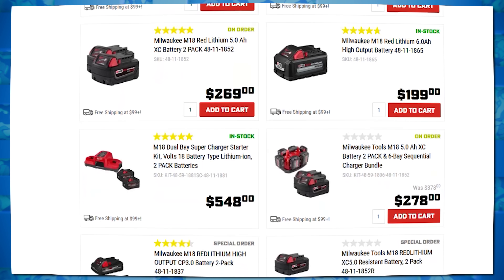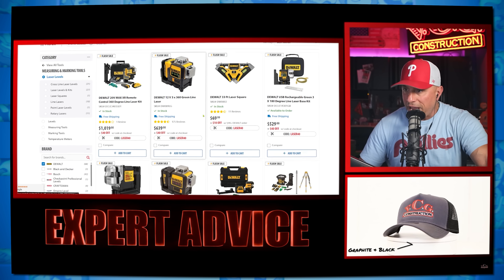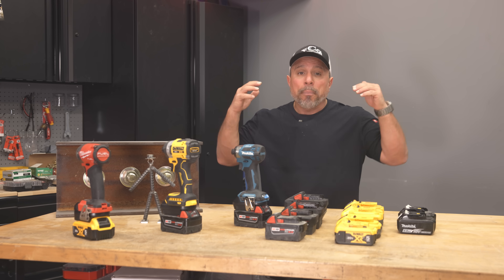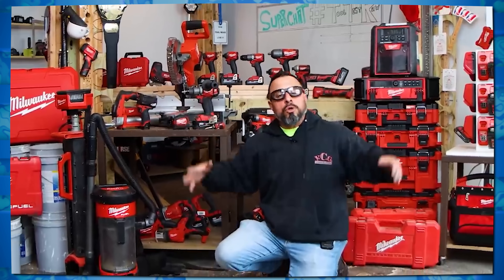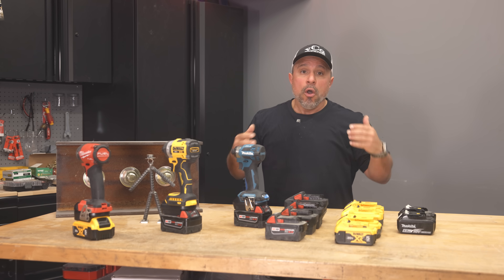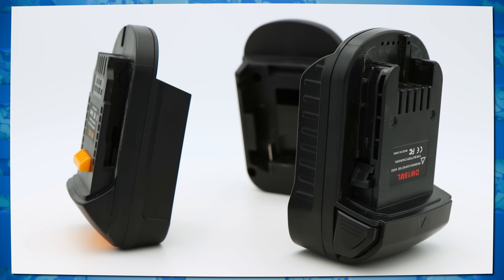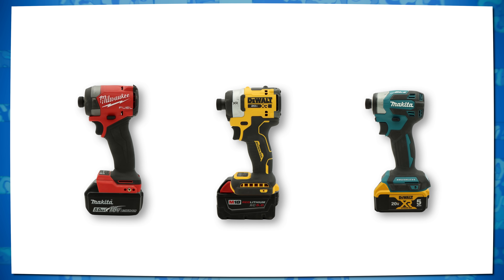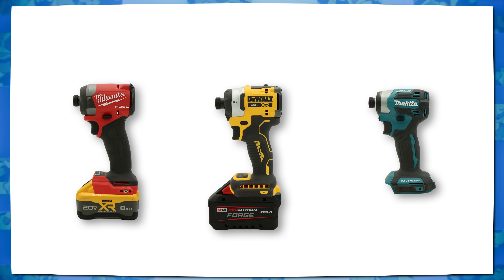Batteries for power tools are expensive. The cost can sometimes outweigh the value of the tool itself. We talk about tool deals on this channel and we usually say to get a free tool, buy the batteries first. The problem is, which one do you pick? You might have invested into Milwaukee already but see DeWalt made a tool Big Red didn't, and you want to try it out. What can you do? A multi-platform battery adapter is a relatively inexpensive adapter that allows the use of rechargeable lithium-ion batteries from almost any power tool company with power tools from an alternate brand.